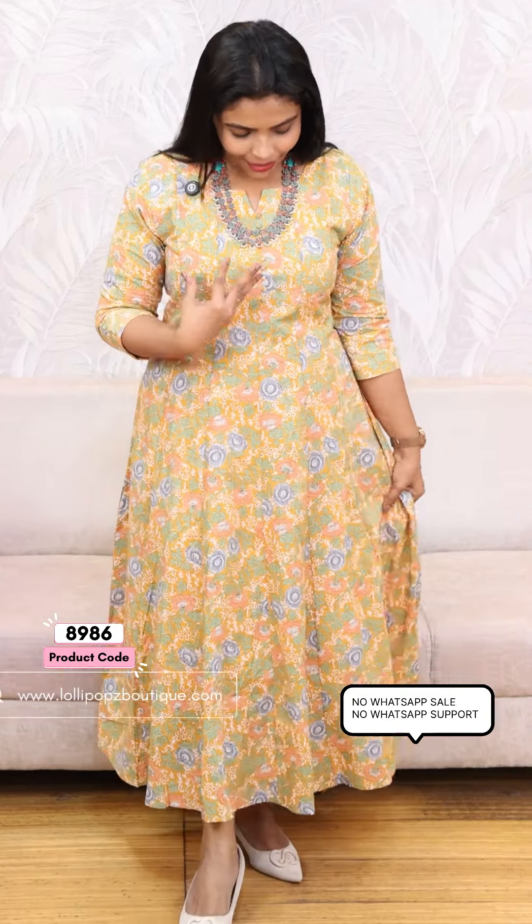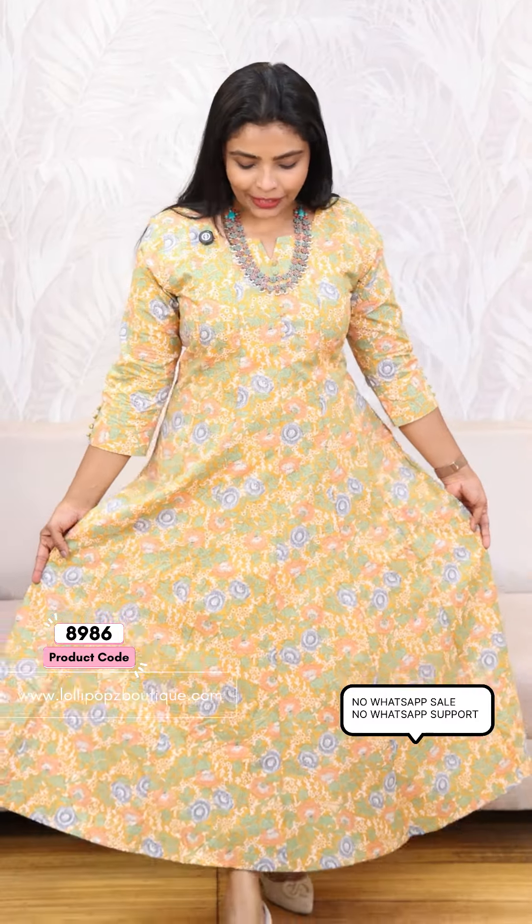Next, we have a beautiful yellow shade. It is a floral print. This is a bright, rich color.